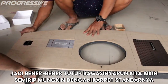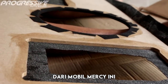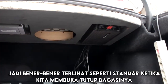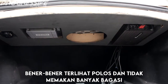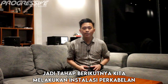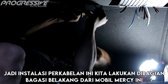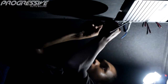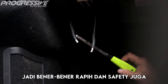Tutup bagasinya pun kita bikin semirip mungkin dengan karpet standarnya dari mobil Mercedes-Benz ini, sehingga benar-benar terlihat seperti standar ketika kita membuka tutup bagasinya — terlihat polos dan tidak memakan banyak bagasi. Tahap berikutnya kita melakukan instalasi perkabelan di bagian bagasi belakang dari mobil Mercedes-Benz ini. Setiap instalasi perkabelan yang kita lakukan menggunakan heat shrink, jadi benar-benar rapi dan safety.